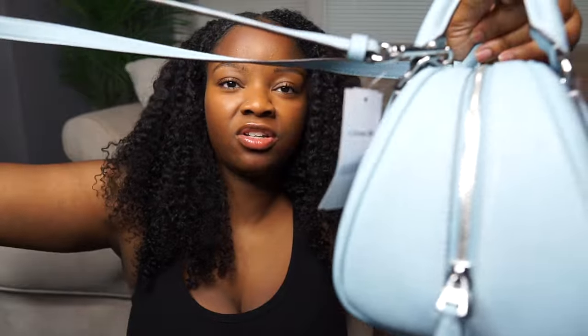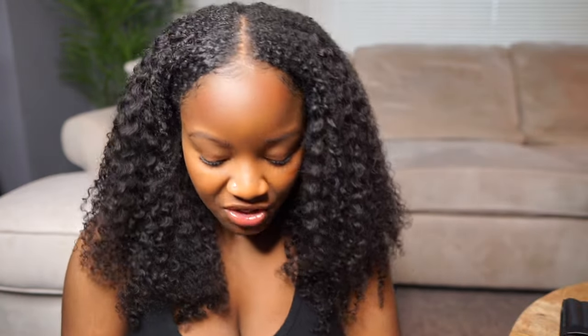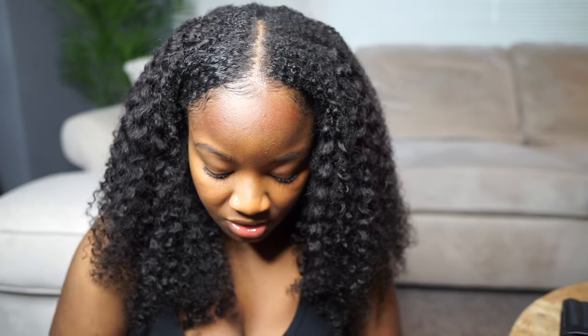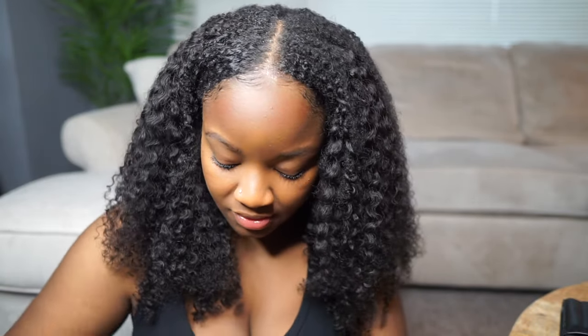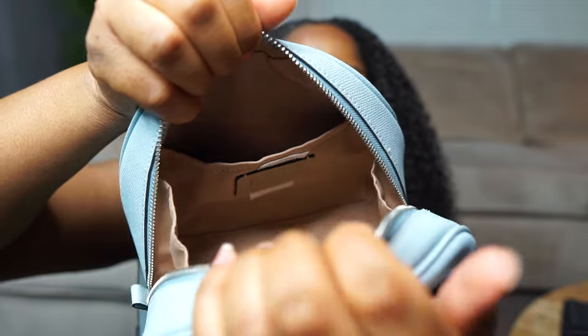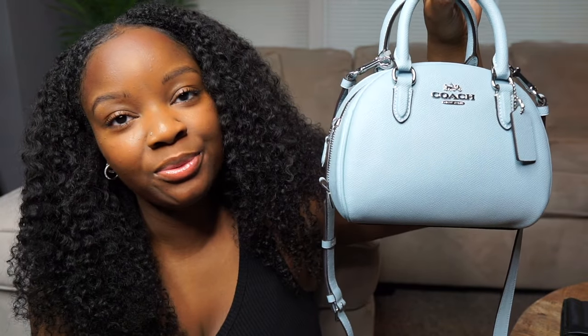I'm going to open the bag up so you can see the inside. It does come with a crossbody strap that is removable — it has hooks right here and right here for you to attach it. Just so y'all don't be like me trying to put the hooks in the wrong spot — that's not where that belongs! I always keep stuffing in my bags just so they can keep their shape because I do not like a wrinkly bag. So this is the inside of the bag — of course it has an interior pocket right here. And yes, this is the Coach Sydney Satchel in the color powder blue.